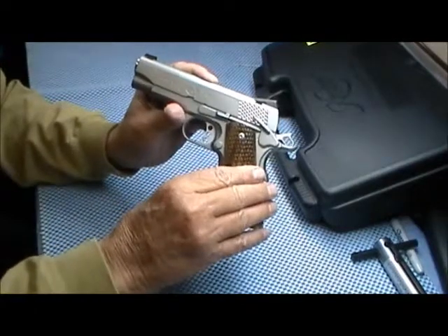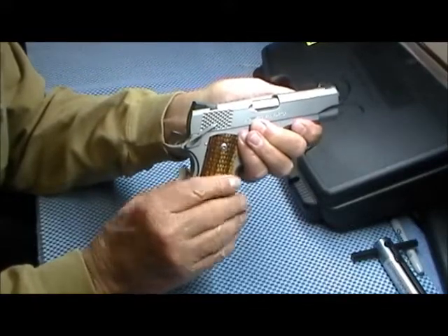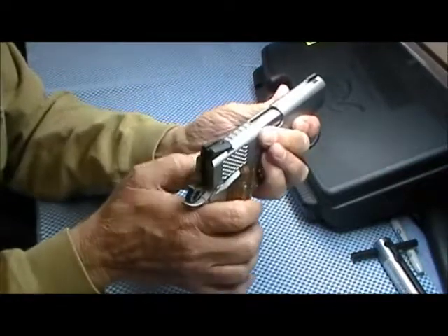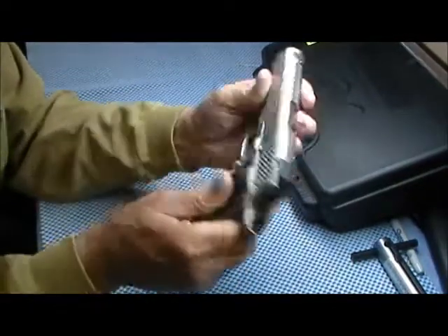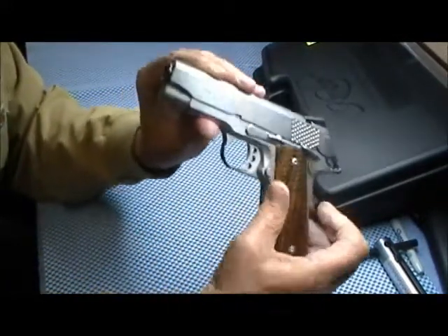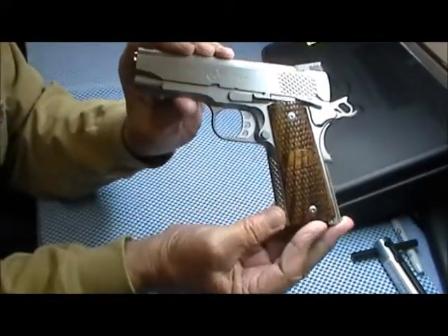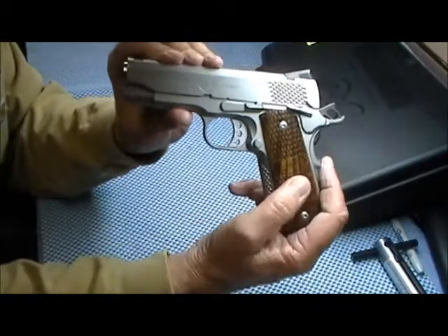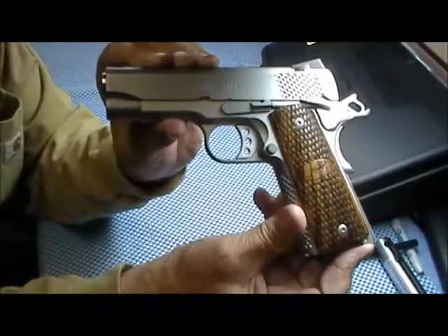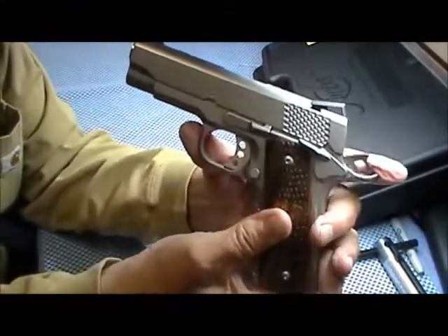Obviously it has an ambidextrous thumb safety — they're serrated. The slide lock is checkered. It's just a handsome weapon. The grip safety stands out quite a bit, as does the beaver tail.